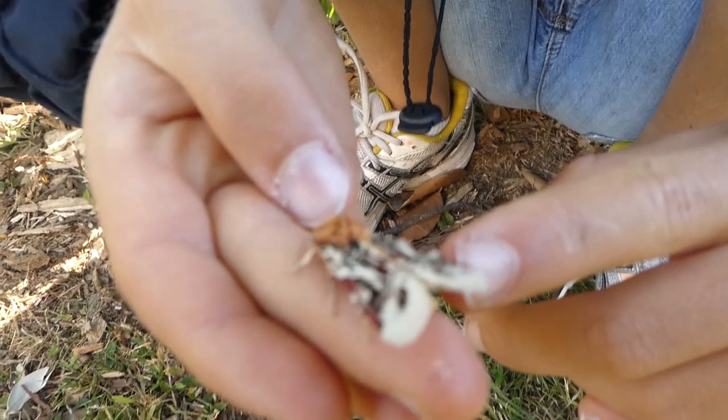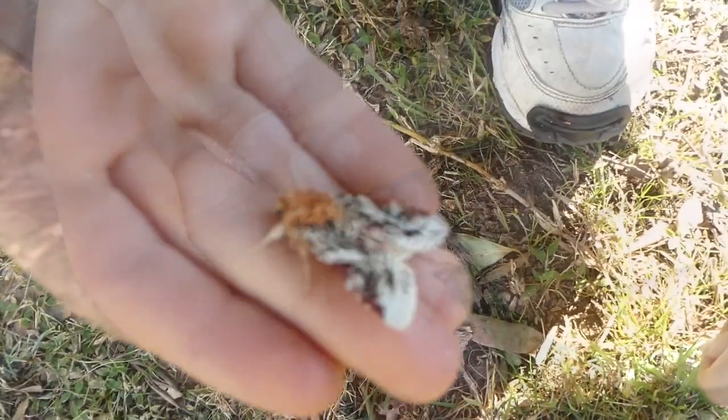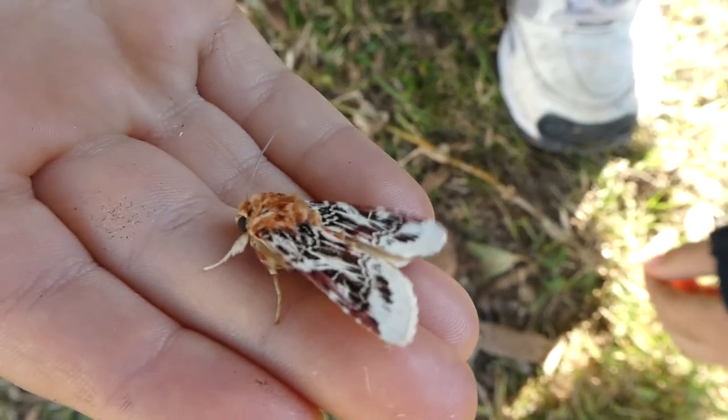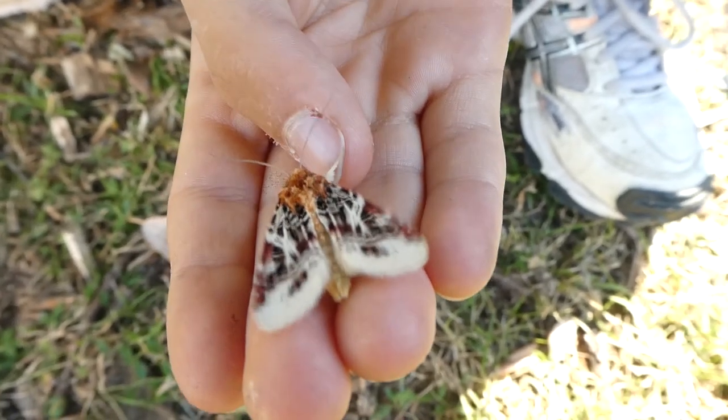Right now it's vibrating its wings. The wingspan is about 40 millimetres. The lily moth is found in Southeast Asia, Australia, and other parts of the world.